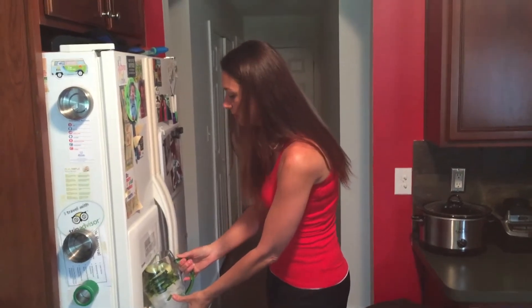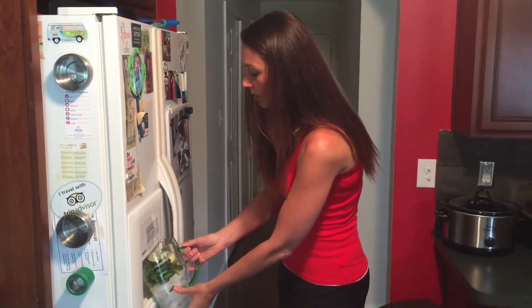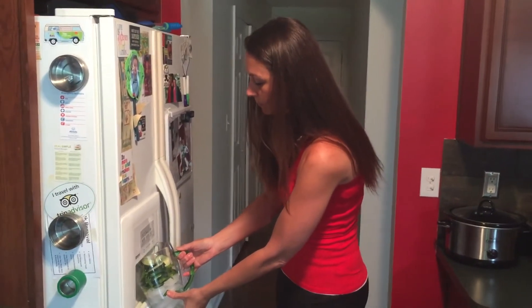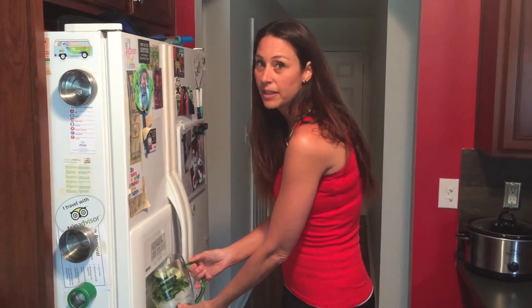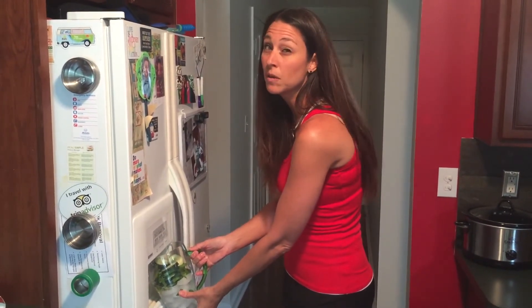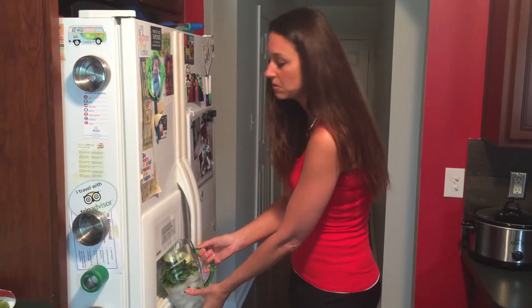Then you're going to fill it up with water — filtered water is best. Fill it all the way up to the top, then grab a spoon and just mix it in with the ice. Now once you make this, you're going to want to let it sit in the refrigerator for a minimum of four hours so that all the flavors and the nutrients infuse into the water.